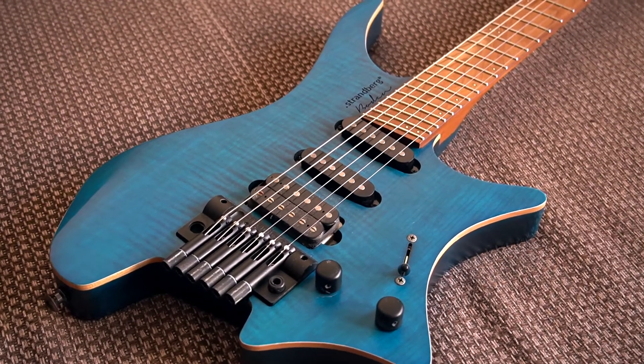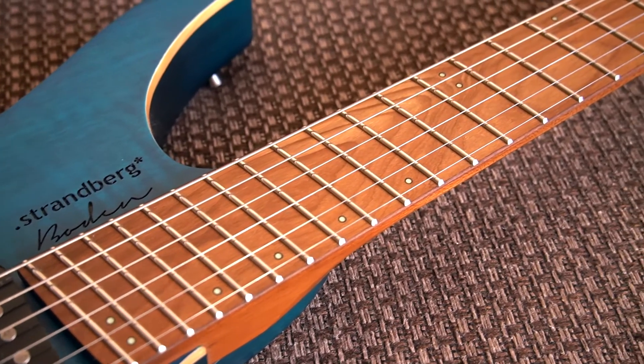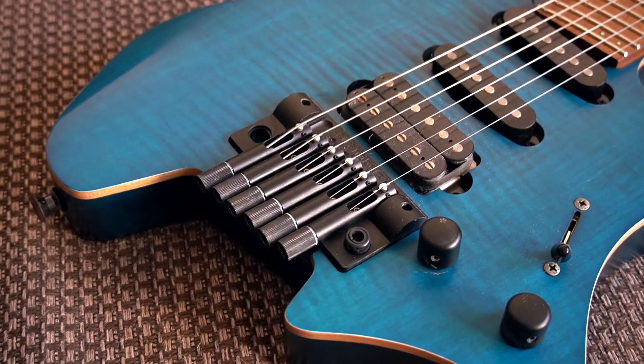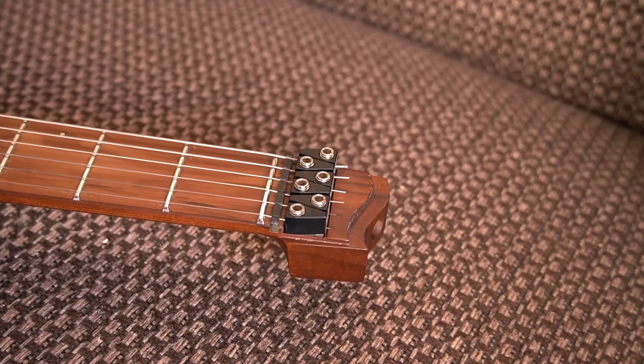The body was made out of basswood with a flame maple veneer on top. The neck and fretboard are both made out of roasted maple. Frets are Jescar stainless steel. It features Strandberg's own pickups — both single coils and humbuckers — made by Strandberg, and it has the patented Strandberg EGS-5 tremolo and string locking system.